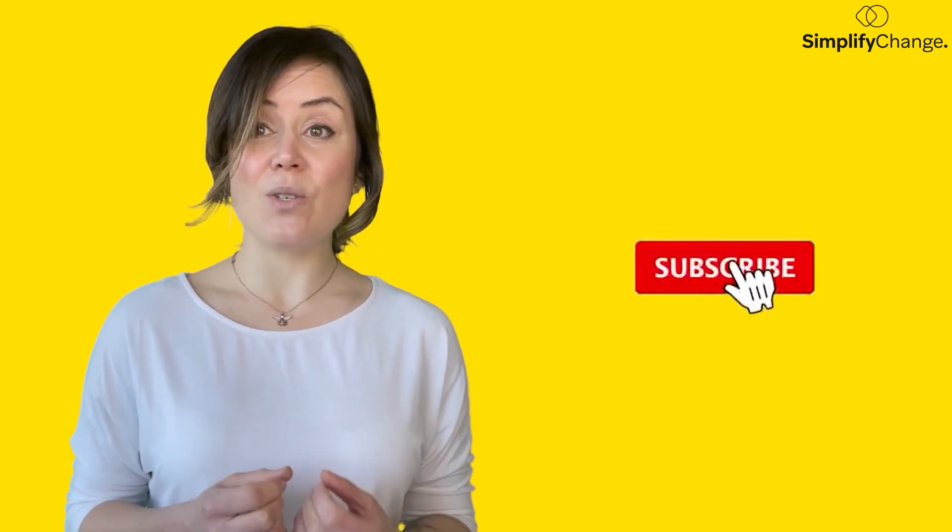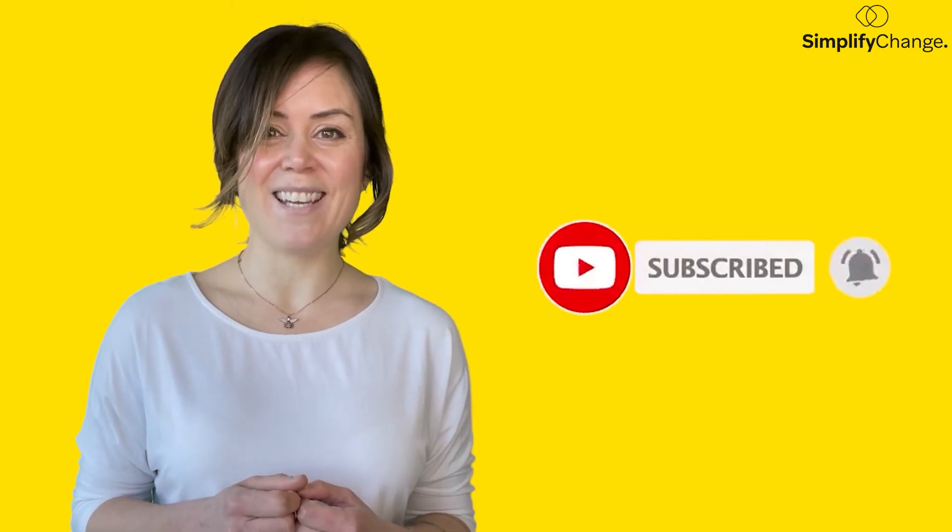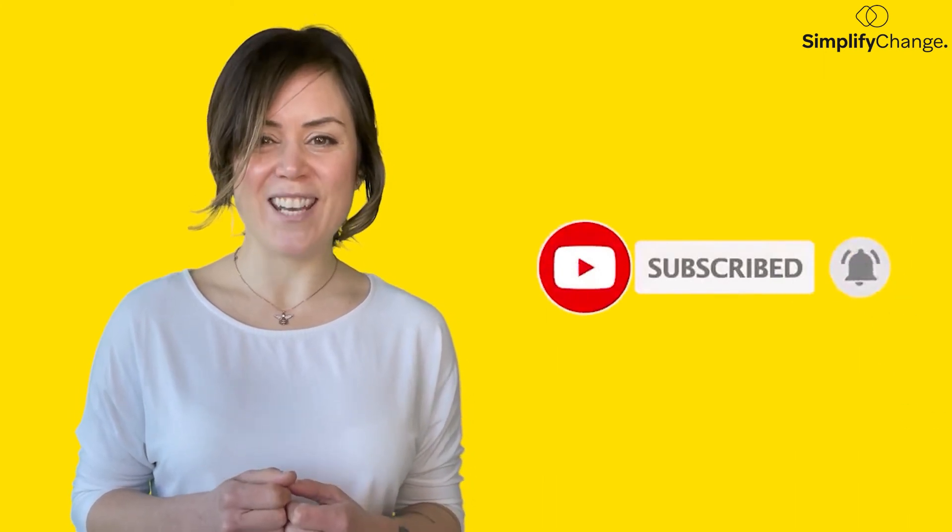Meanwhile, if you would like to learn more about Chromebook and other new technologies and solutions for your organisation, make sure to subscribe to our channel for more videos like this. Thanks so much for watching, I'll see you next time!